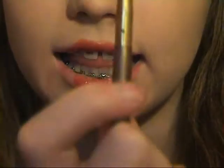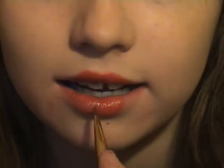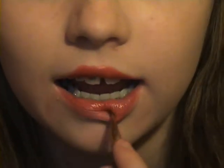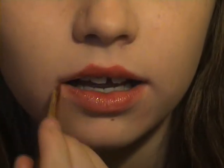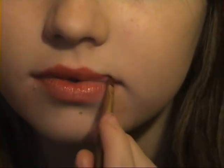Okay, so once you've done that, take your lip brush — this one's from Avon. It's not focusing, sorry. You're going to blend this out. Okay, so once you've done that, you could be happy with that kind of subtle colour.